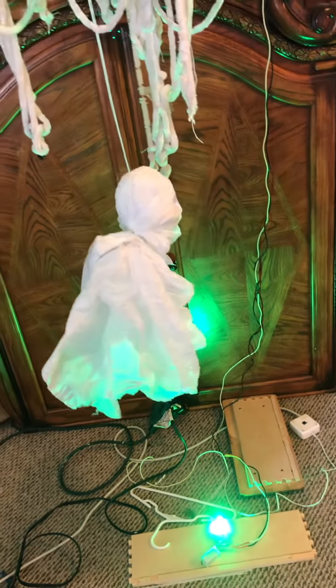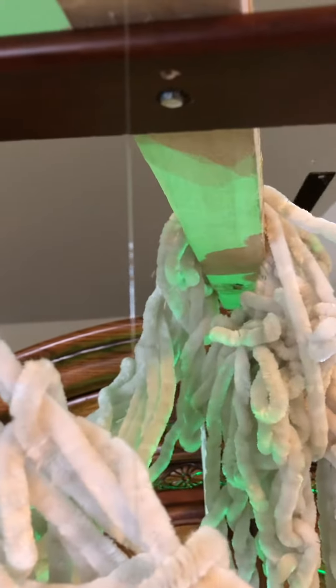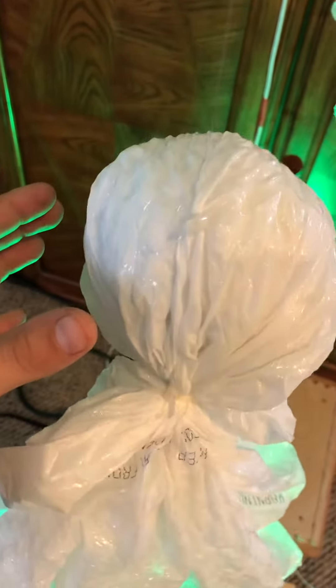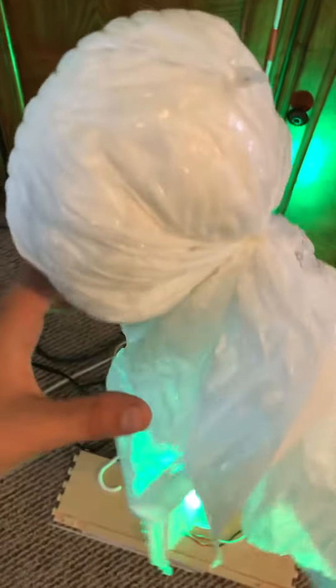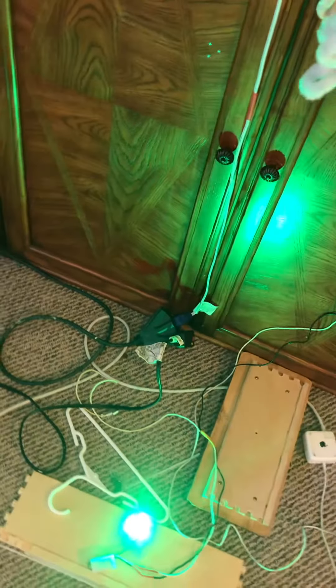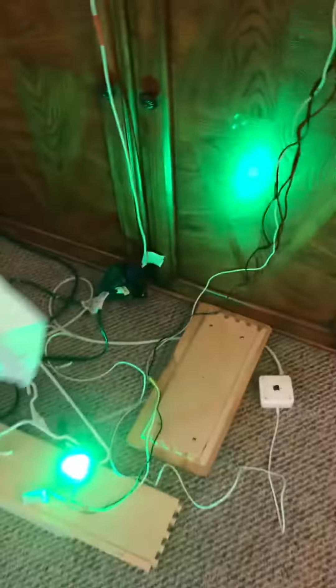Let's go take a look. I don't know if y'all could even really tell, but it's actually moving it up and down a little bit. It's kind of tremoring. And if I help it up, it goes up, and it goes down. And then the light is just on a piece of wood that shines up.